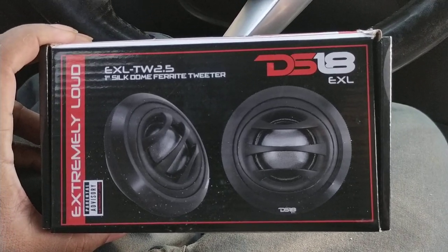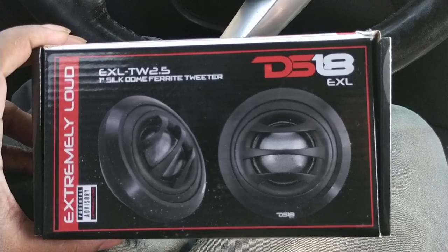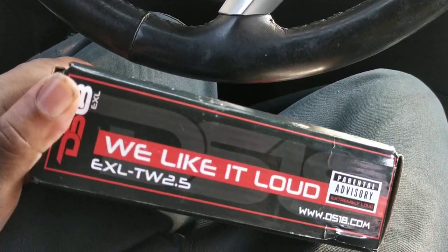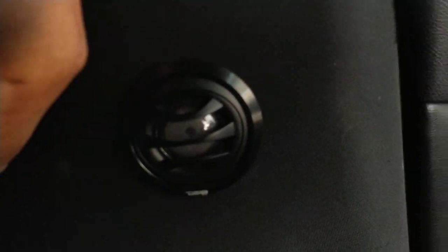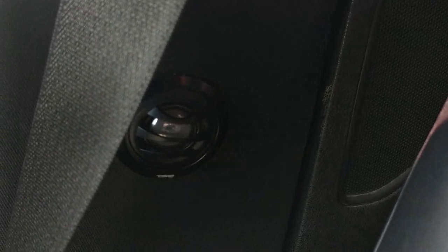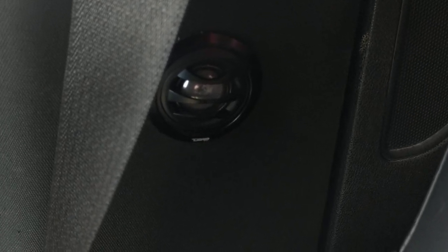What I have right here are DS-18 EXL TW 2.5 tweeters — they sound pretty good, actually. Really satisfied with them. I installed them in the pillars on each side, one on the driver side and the other on the passenger side. I'm just going to give a non-copyrighted sample to see how it sounds. Sounds pretty good — I'm impressed.